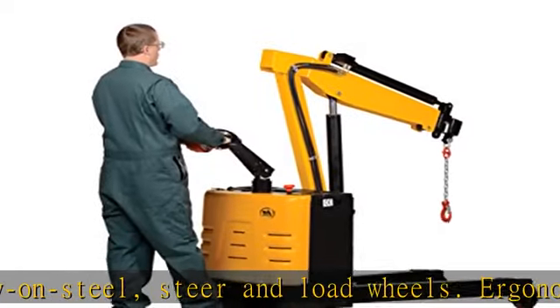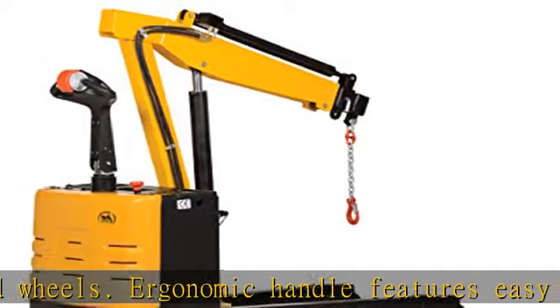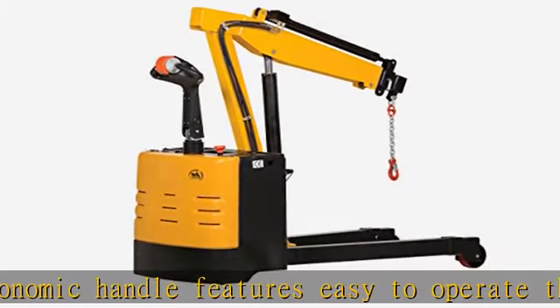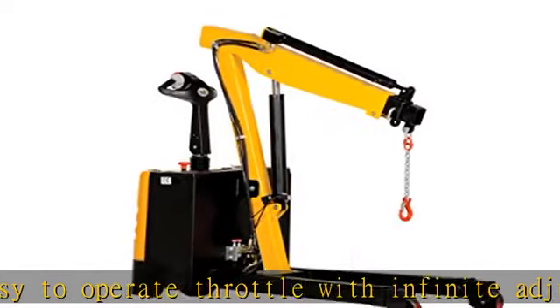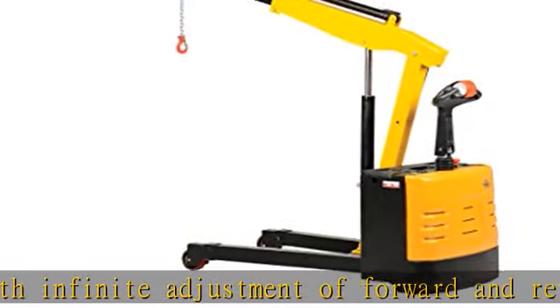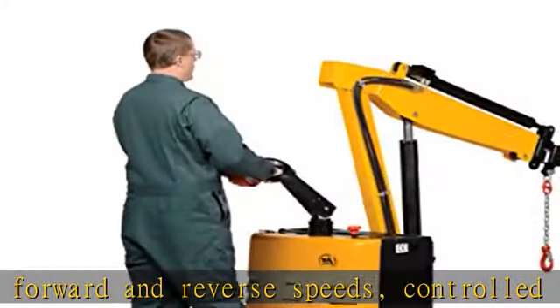After activation, the unit must be reset to return to normal operating conditions. This state-of-the-art safety device provides a level of operator protection which is unmatched by any unit on the market today. It also includes an electromagnetic disc brake with automatic deadman feature that activates when the user releases the handle. Not recommended for use on inclined surfaces and no greater than 4 degrees on a declined surface.